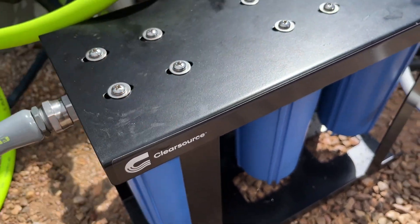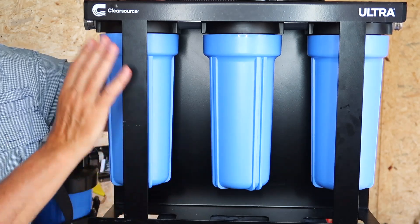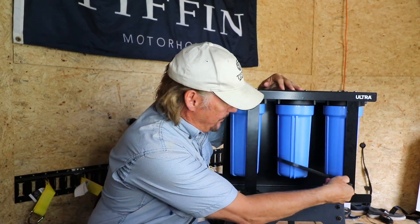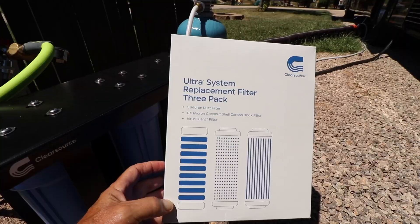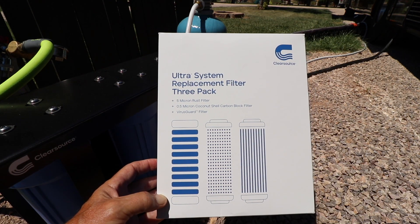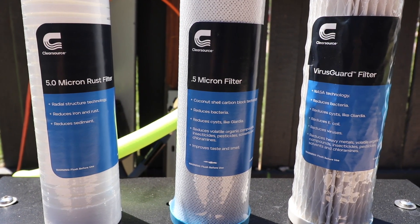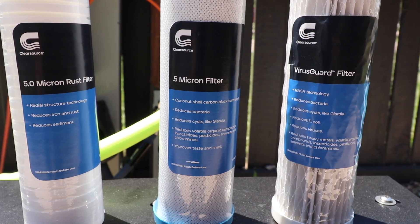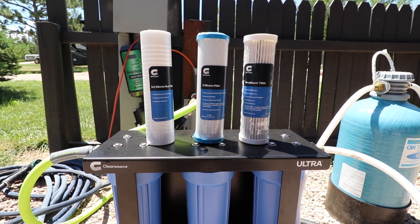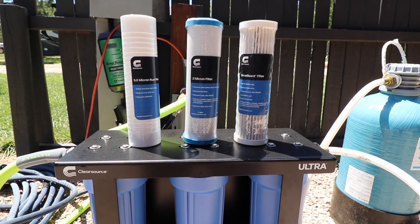This system really does seem to be built well. It has a rugged powder-coated metal chassis and stainless steel fittings. The unit comes with a wrench so you can remove the canisters to replace your filters. Speaking of replacement filters, these are supposed to filter around 2,000 gallons of water. For the occasional camper, an annual replacement is fine. For the frequent weekender, they recommend replacing twice a year. For full-timers, they recommend replacing every two to three months. The price of all three replacement filters is $70.